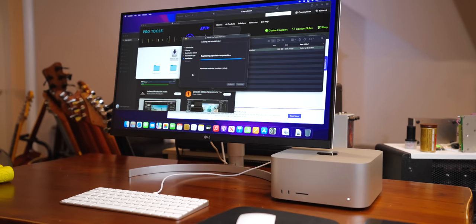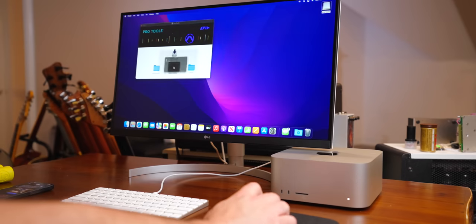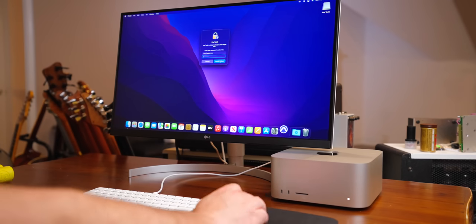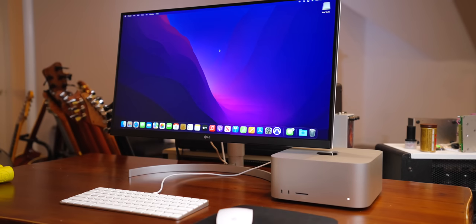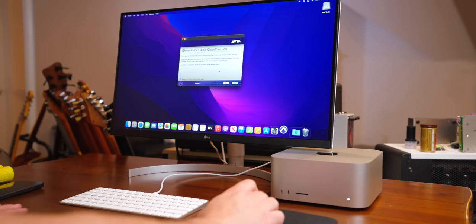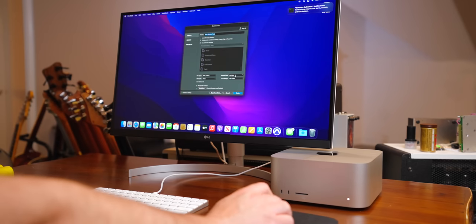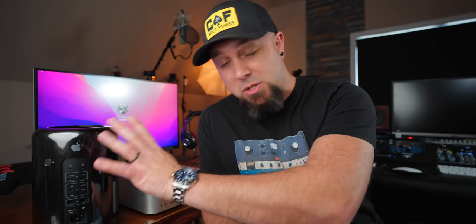Pro Tools installed with no problem running on Monterey. Seems to work super smooth and super snappy. Now Pro Tools is still running through Rosetta on this computer, so whenever Avid updates Pro Tools to be truly M1 compatible — not running through Rosetta — I would expect to see another pretty significant performance gain. But there's already a pretty significant performance difference between these two computers. I cannot wait for Avid to finally update Pro Tools.